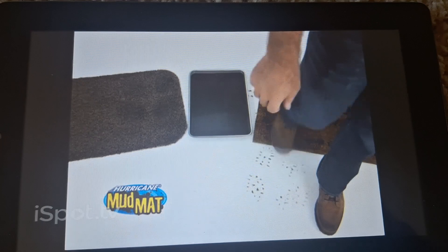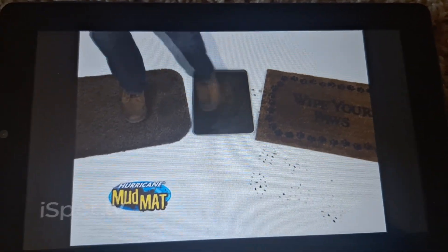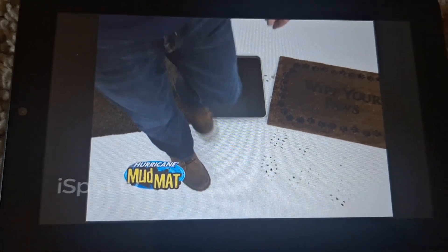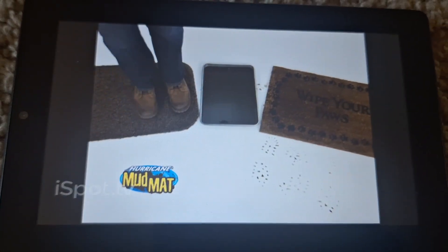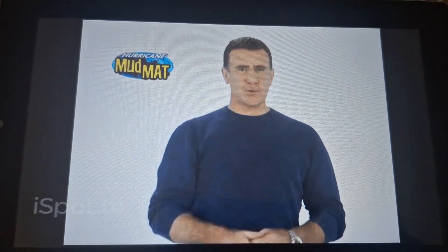Look at this old mat and the dirt and mud you track through the house. Now I'm going to do exactly the same thing — rock back and forth, wipe them off on the Hurricane Mud Mat. Look at that, the floor stays clean. That's the difference. It's invented in England where it rains all the time, and that's why they love it there.